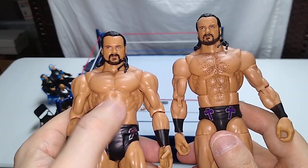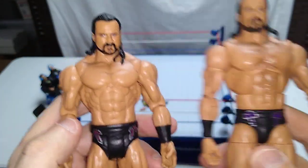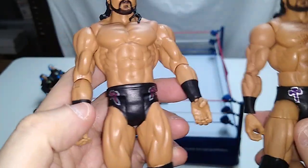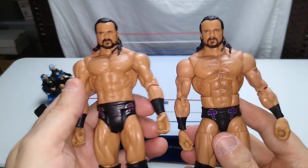The basic doesn't have the ab crunch, which some people may prefer because that joint is visible. The big difference between these two is that he's got ball socket hip joints on the elite, and the basic version just has a T-crotch. That's the big difference.